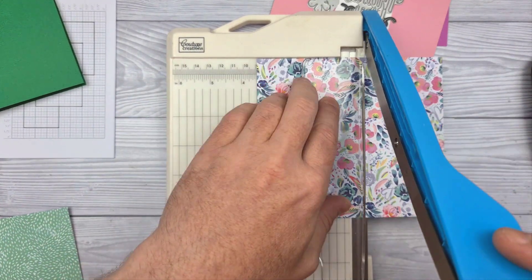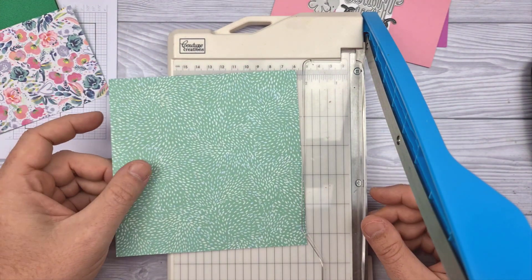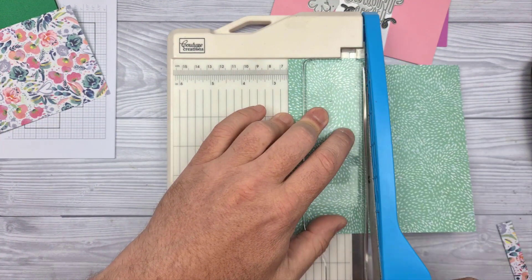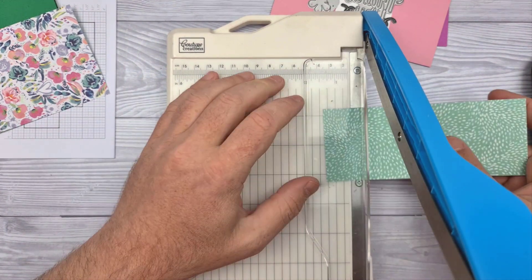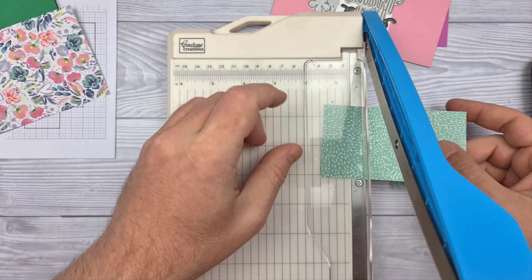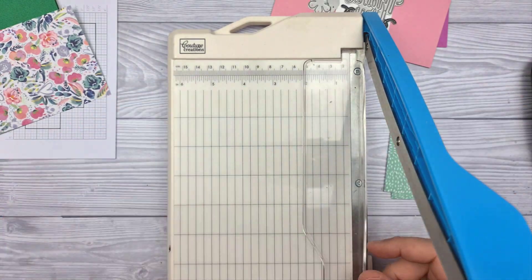I am chopping the papers down according to the layout sizes, and of course as ever you can download this pattern from my blog gentlemancrafter.com, where you will find the other 72 available as well. Do get that — it has got all the measurements on it.